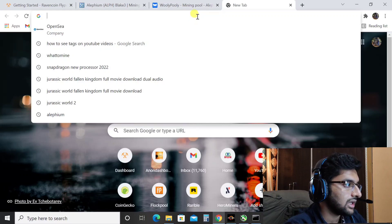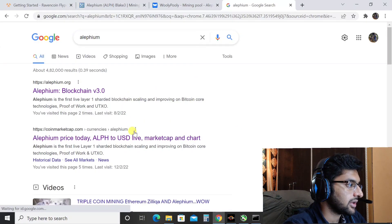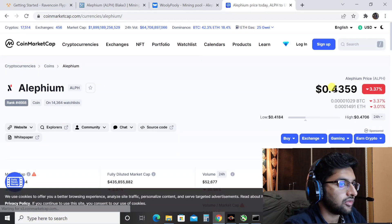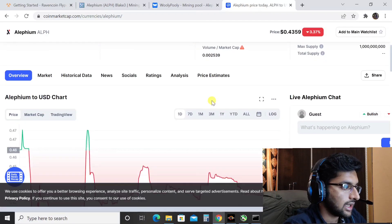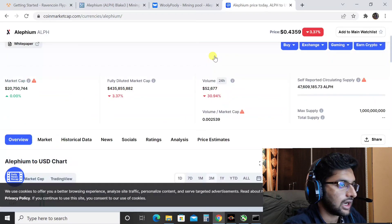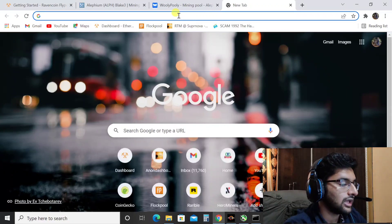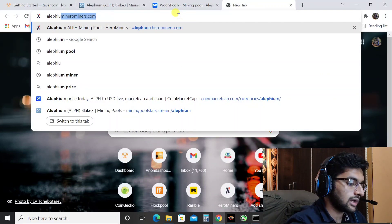My previous earnings show a balance of 0.9 and awaiting is 0.014. Alifium is down right now — checking the price, it's at $0.40. It was at one dollar at some point recently, but now it has dropped significantly and is going further down to $0.40 at the moment.